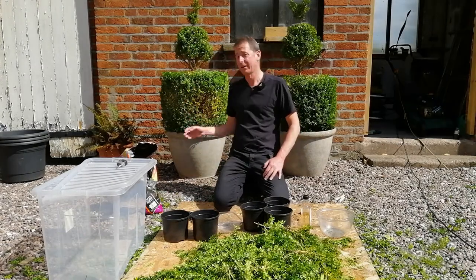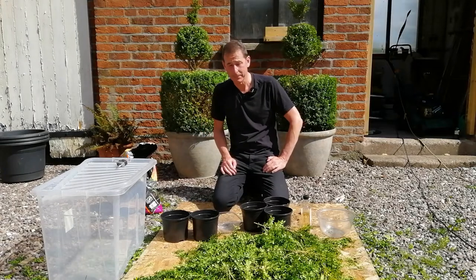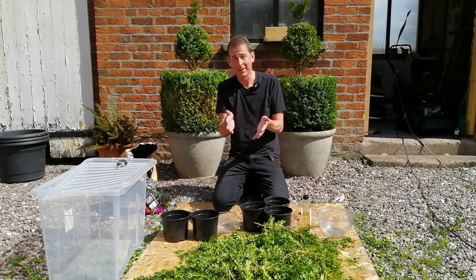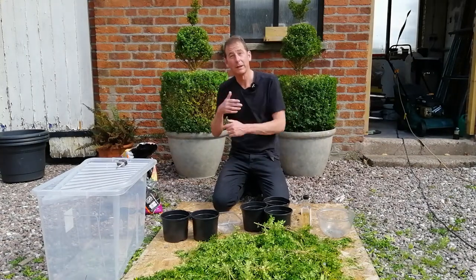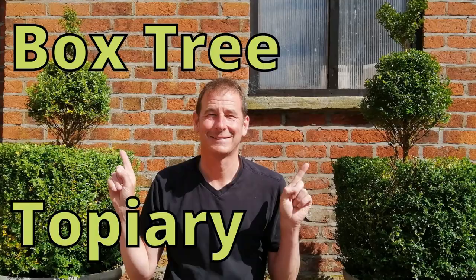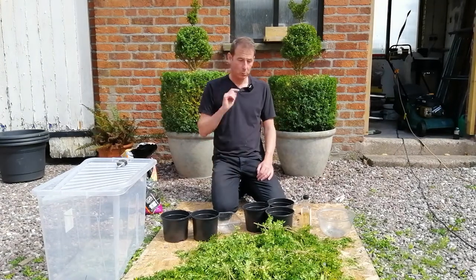I've just finished trimming these two box bushes using topiary, and these are all the trimmings. You can watch the vlog I made about the topiary on the end card. For now, I want to try and do some box cuttings — after all, what have I got to lose?